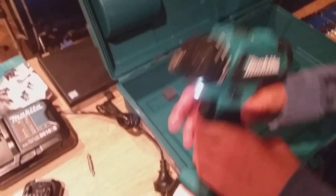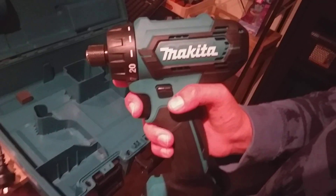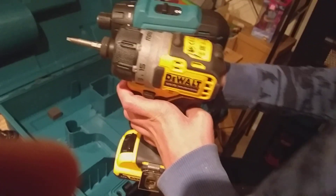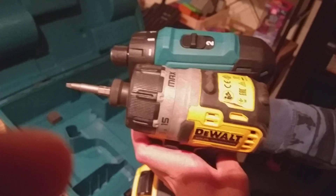The clutch goes up to 20 and then drilling mode. It's also got a light here which is very helpful. It comes with a spare battery, which I already told you about. Pretty similar to my DeWalt. To put the bit in, you've got to adjust it — there we go, that's pretty cool.